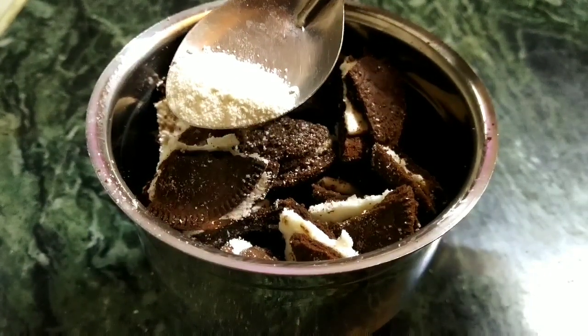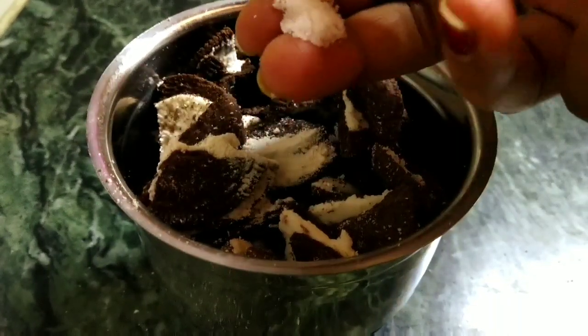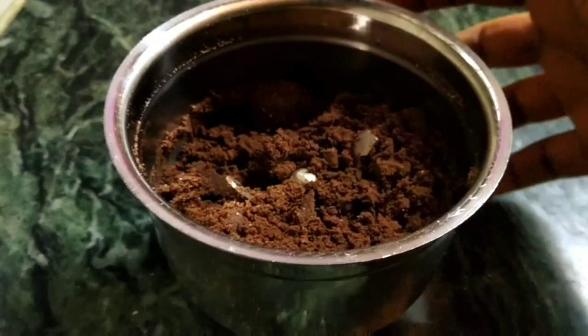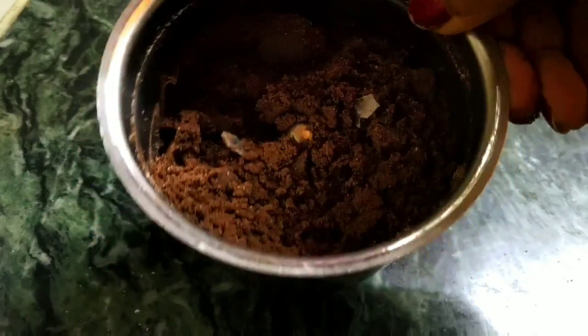Adding the baking soda — half a teaspoon — and just a pinch of salt to balance the sweetness. I'm going to blend it. After blending, it will look like this; it has become a powdery texture, more or less like a sand texture.